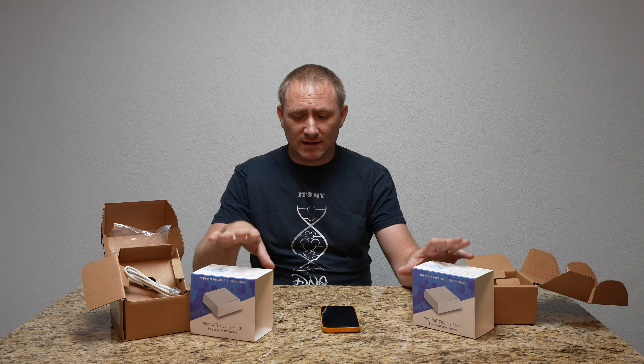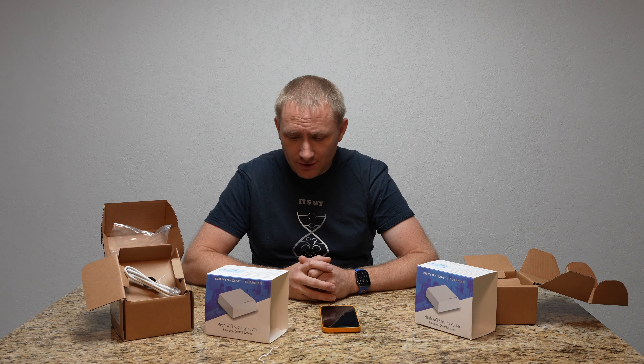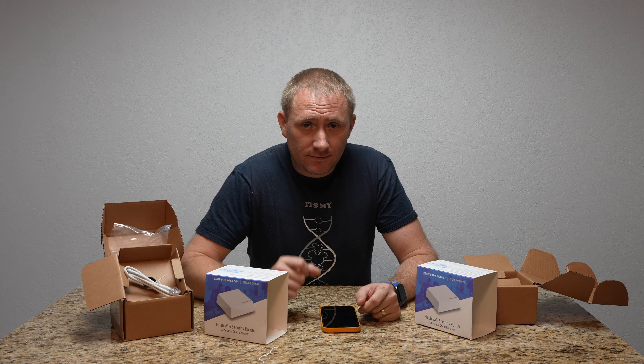I will put links in the description to not only this product but also at least an 8 or 16 port unmanaged gigabit switch if you're looking to add more ports. These are two identical products — one is a primary router and one is a repeater. It's dual band AC 1200 for its speed, which is a little lower than some of the other mesh systems I've done recently, but hopefully at the price point it's a good option. Keep an eye out for the full video review coming soon. If you have any questions or comments post those below, subscribe, share, and like the video if you can. We'll see you back here on GeekSmart for another future setup and tutorial. Thanks for stopping by.